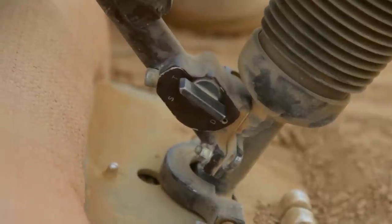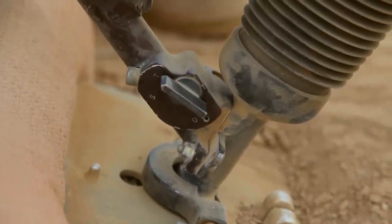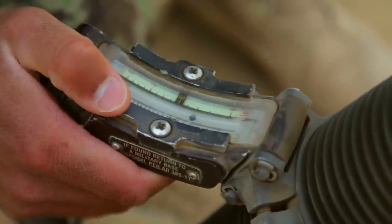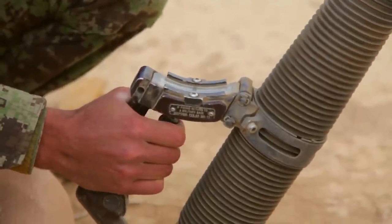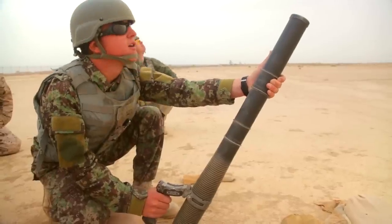This course is very basic, but the purpose of this course is to enable the fielding of the 60 millimeters, hopefully in time for fighting season, because we believe the 60 millimeter mortars will be a game changer. It's a better system that's more mobile, that is more sustainable, and that also has the option of being fired in the handheld mode.